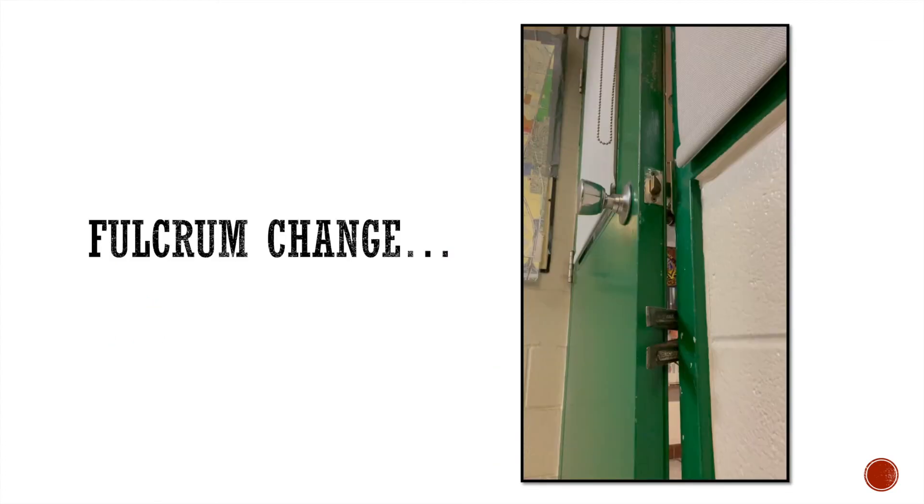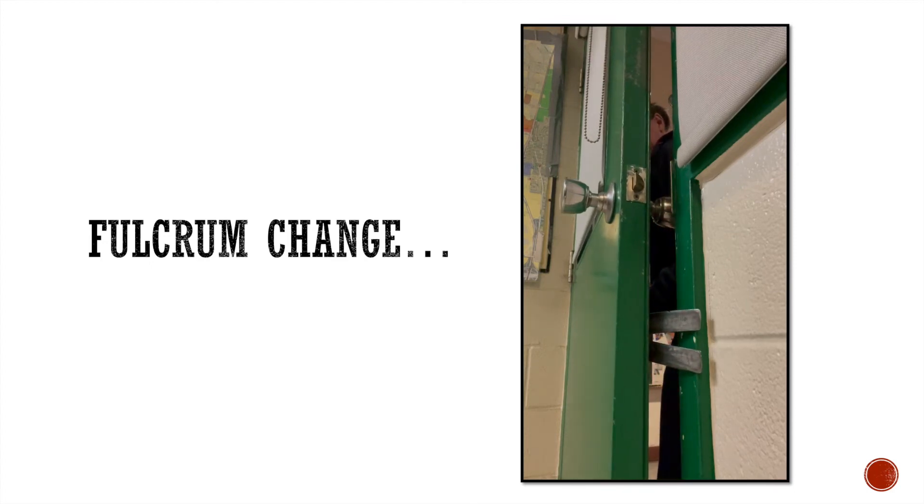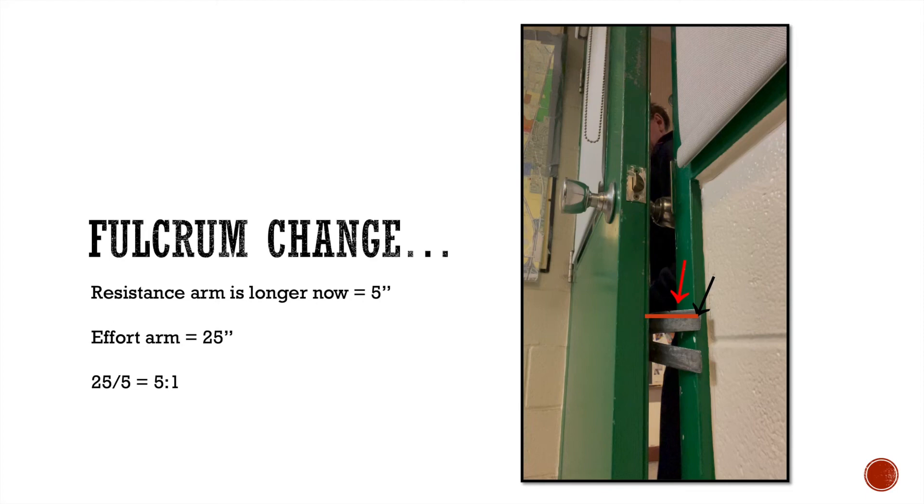This isn't much different from how the load changed on the adze for an outward opening door. With the forks, the fulcrum kind of changes too. It starts with the edge of the frame closest to you, then it can switch to the far end. When using the forks beveled to the door, the fulcrum can change to the far side — and the importance of knowing this is that my resistance arm is now longer, approximately five inches. So with a 25 inch effort arm divided by five, I get about a 5 to 1 mechanical advantage as the fulcrum changes during the force.